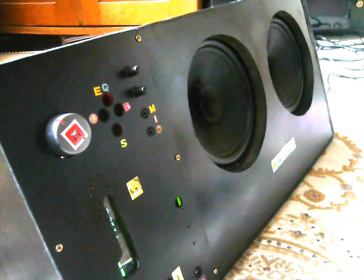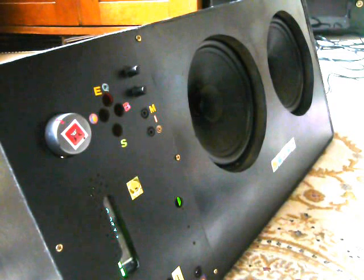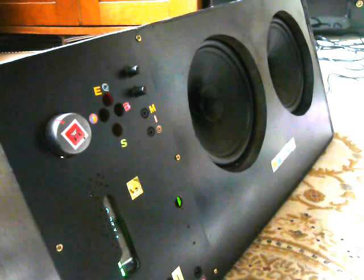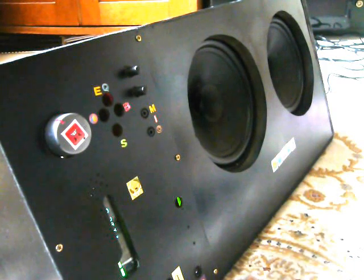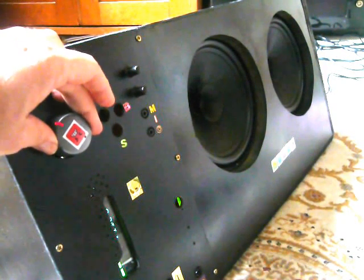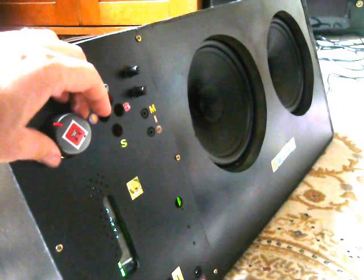It's a nice warm sound, a really very authentic replication of what the multi-effect system we're using is pushing out. There's a volume boost at the back of the amp, way over there. And I was playing on about two-thirds volume there, so there's quite a lot of headroom still left in it.